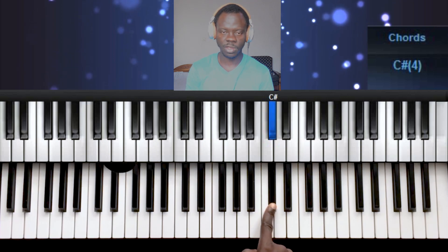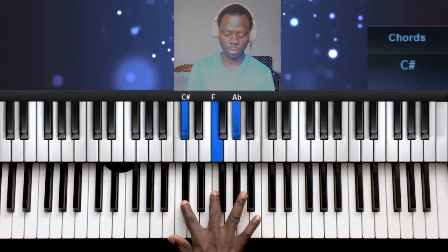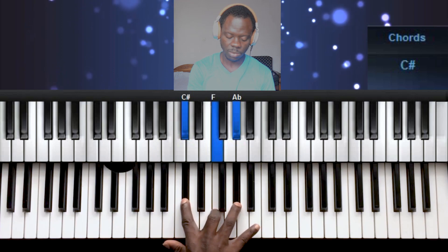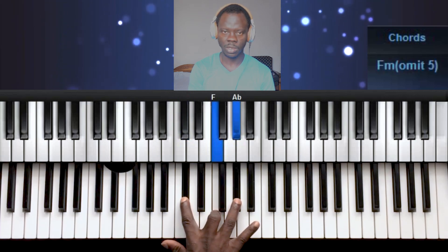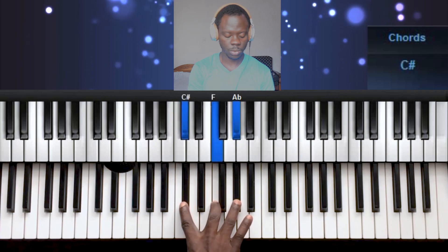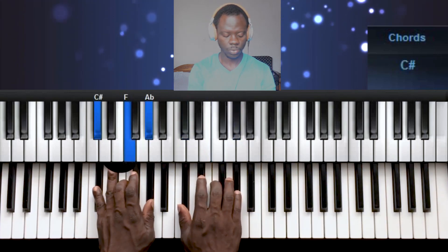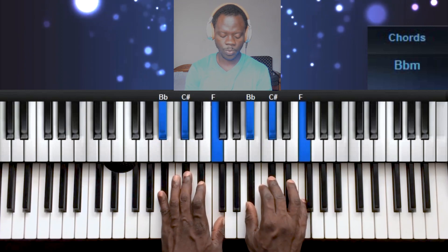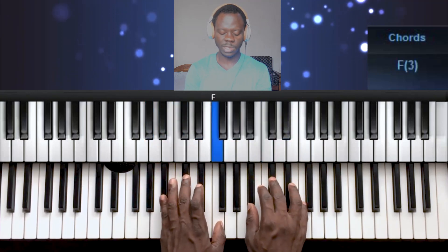Now C sharp is the 4th note, or the Fa note. It's a major chord — 4 is always a major chord. I'm playing the 4, the 6, and then the 1. It's the same as Fa, La, and Do. So we've done Do, Re, Mi, Fa. You can use this to practice.